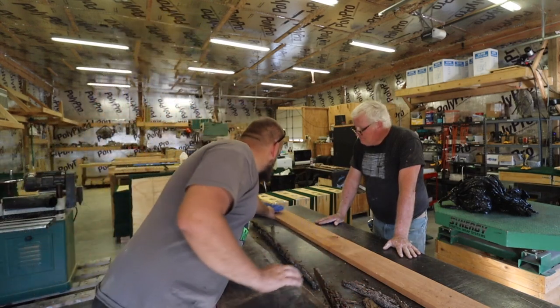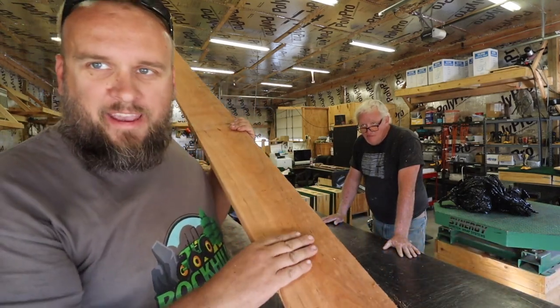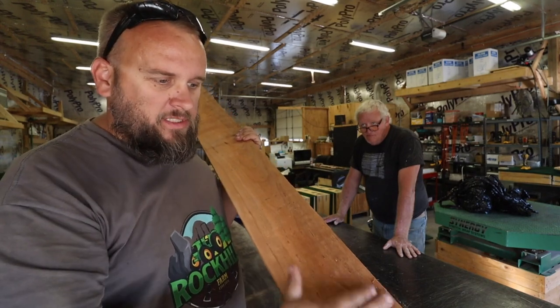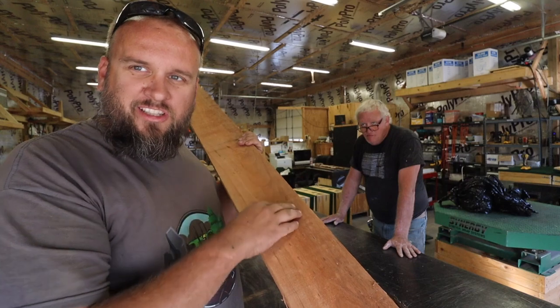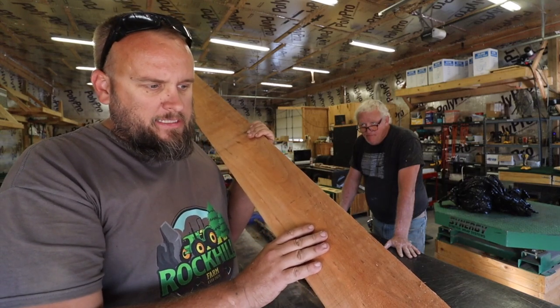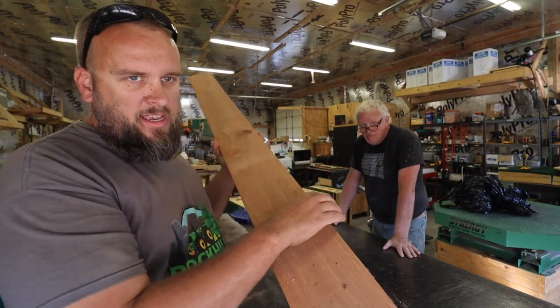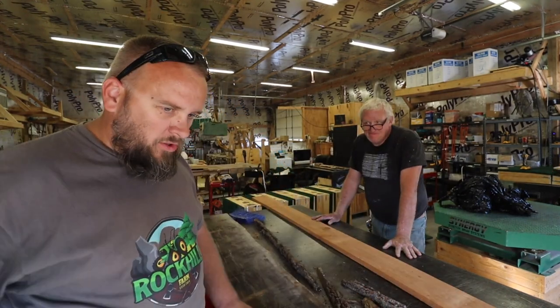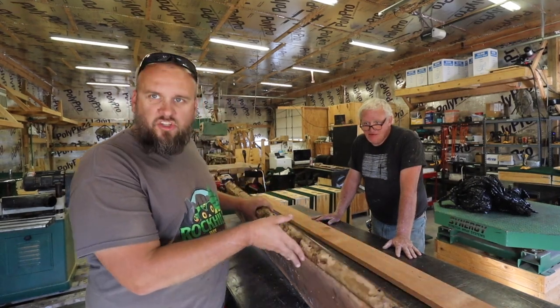I wanted to show you real quick — this is the cherry we got from Tony's Tractor Adventure. I was commenting in the video when I helped Tony mill this at his house, and it was almost white with just a little bit of pink in it. That's been about a month ago drying inside my Quonset hut, and now it looks almost like cedar. This is the piece of walnut I think we're going to work on, and all of this has darkened.